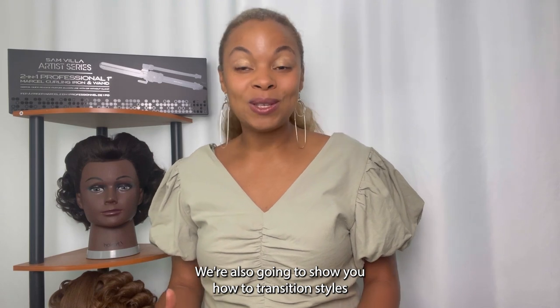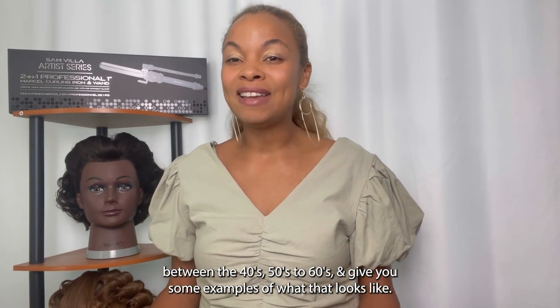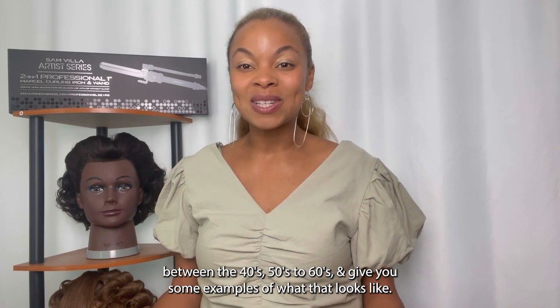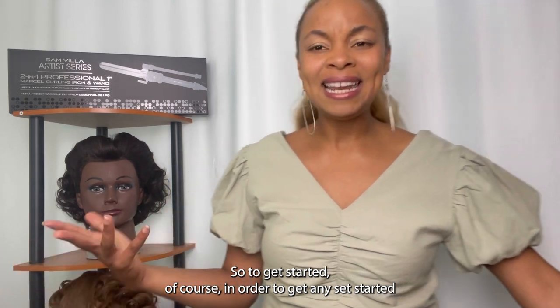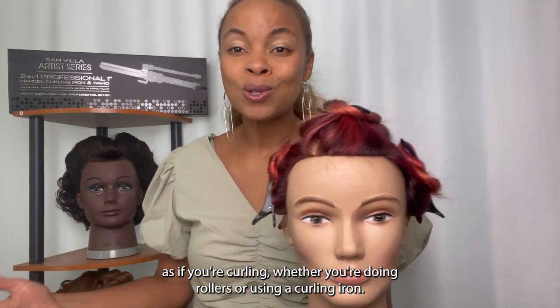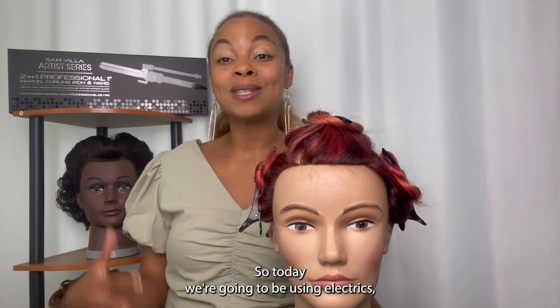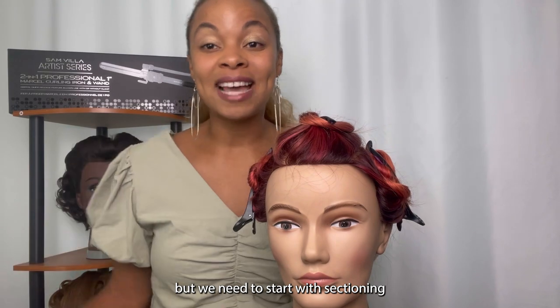We're also going to show you how to transition styles between the 40s, 50s, to 60s, and give you some examples of what that looks like. So to get started, in order to get any set started, whether you're curling with rollers or using a curling iron — today we're going to be using electrics — we need to start with sectioning.